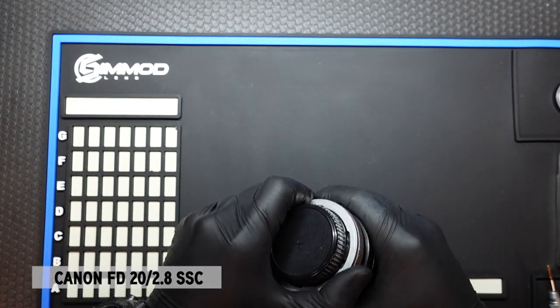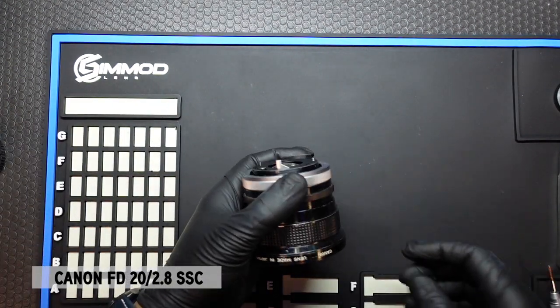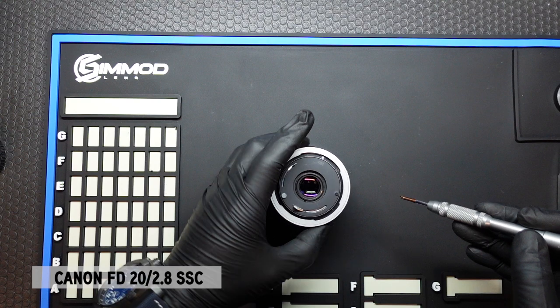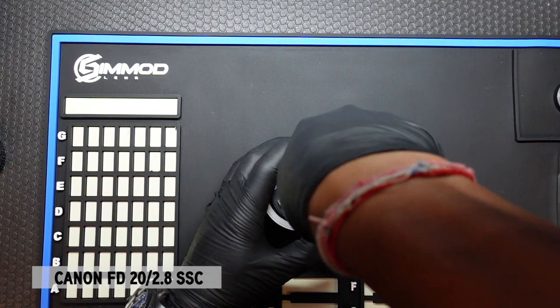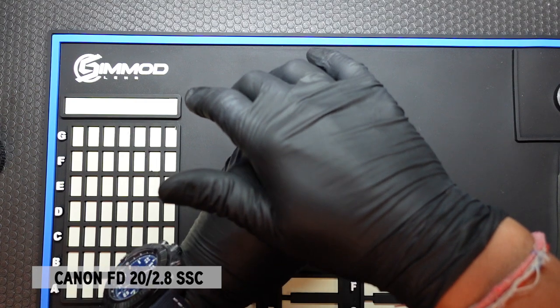First we're going to remove the cap. That was a bit hard. And what we want to do first is remove the three screws that are underneath the breech lock. There's already one that is exposed right there, so I'll go ahead and remove that using a JIS screwdriver, applying firm downward pressure and turning very slowly so we don't want to strip the screws.